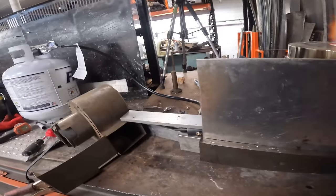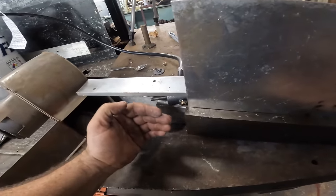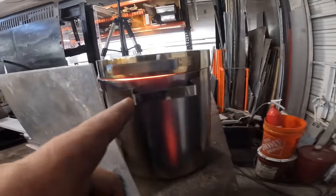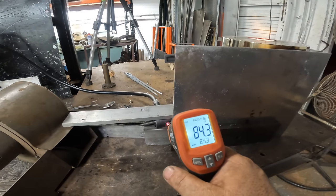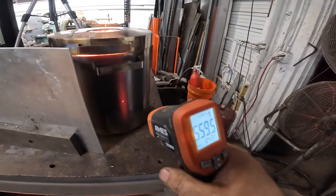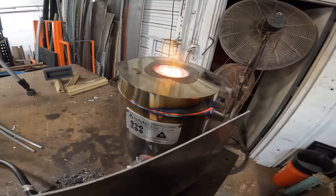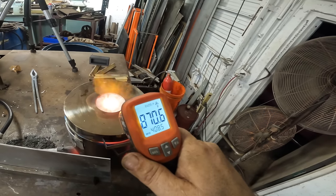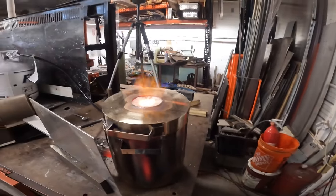I put this back on but kind of got it going on an angle — I created a diversion so only the corner of it's catching. I put all this stuff here to block the wind from cooling it down and we're getting some serious heat. This thing is glowing on the outside now — I didn't see it doing that earlier. We're getting serious temps on the outside. I can't see down in there; I'm going to pull this off and see where we're at.